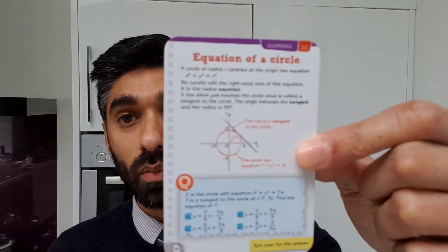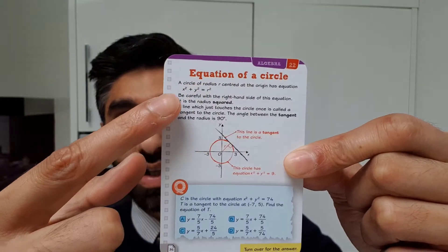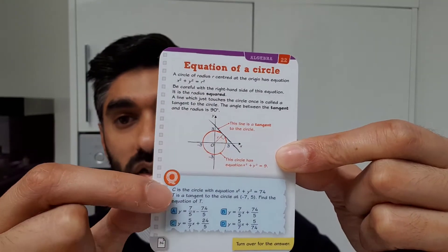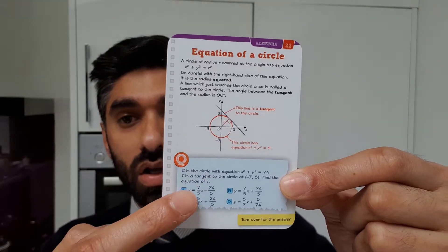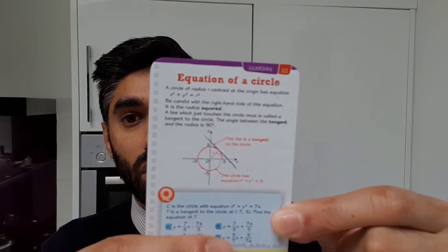This is a card taken from the higher revision card pack and it's to do with the equation of a circle. As you can see, it has detail on how to find the radius and everything you need for the equation of a circle, including a detailed diagram and a question for you to have a go at. Once you've had a go at the question, you can check with the answers given — there are multiple choice answers.